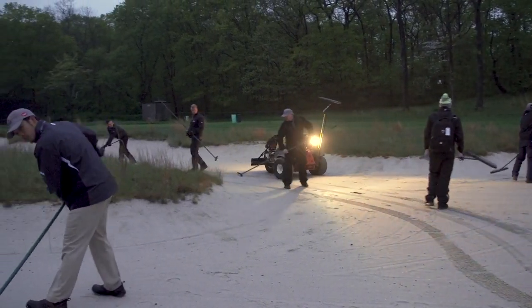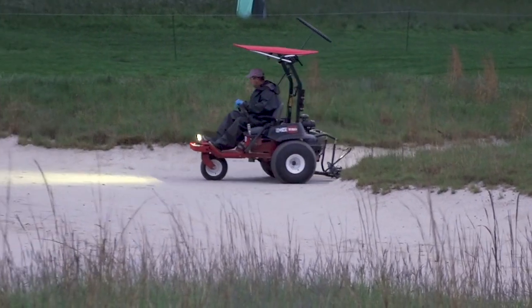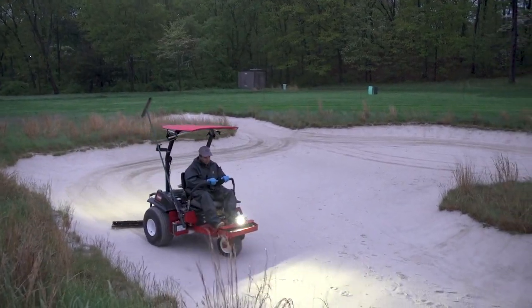We've got guys doing a little bit of detail work. Last year we bought one of the 2040 Easy Turns — the Sand Pro. We have a lot of big bunkers here; there's almost eight acres worth of sand traps at Bethpage, and that 2040 really does a great job finishing some of those big bunkers off.